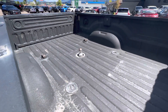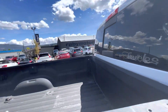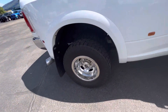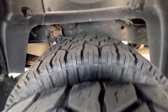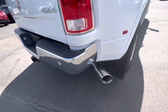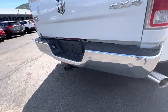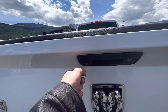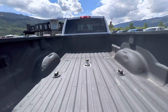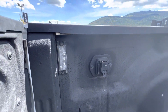Look at that — got a gooseneck ball in there, all ready to rock and roll. Spray-in box liner. Rear sliding window. Back wheels — that's what they look like, that's the tire tread. Exhaust. No dents across that bumper. Camera right here. Everything is sprayed in. It does have the electrical plug-in and LED lights as well.